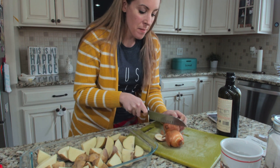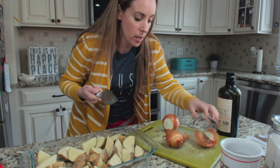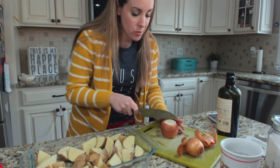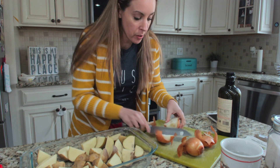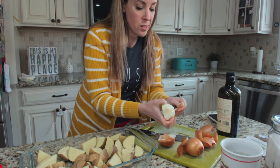Hey guys, I'm doing my typical roasted potatoes and I thought I might as well do a really quick video to show you how you could do rustic roasted potatoes. It is super easy to do.